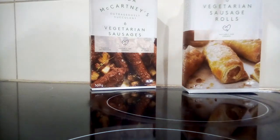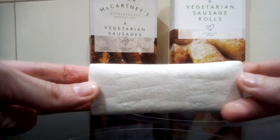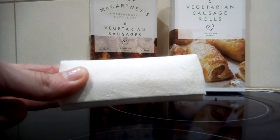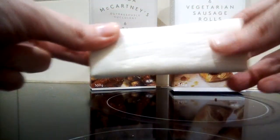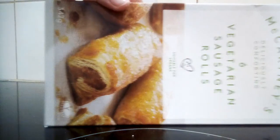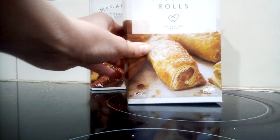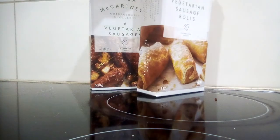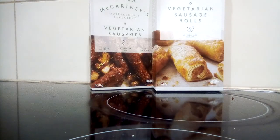Now I also tried these — the vegetarian sausage rolls. Again they come frozen, so your best bet is to fry them or put them in the oven on a tray. The packaging also says suitable for vegans, even though they're labelled as six vegetarian sausage rolls.